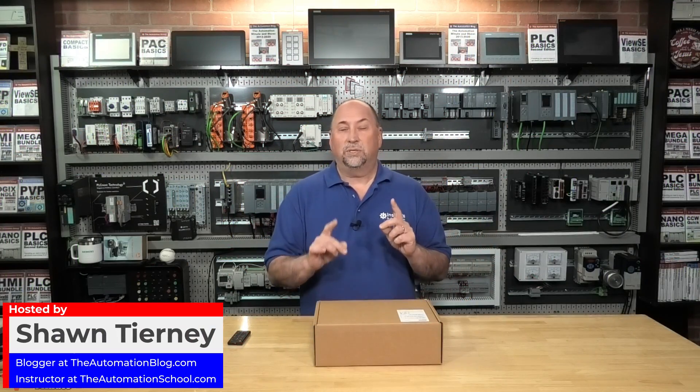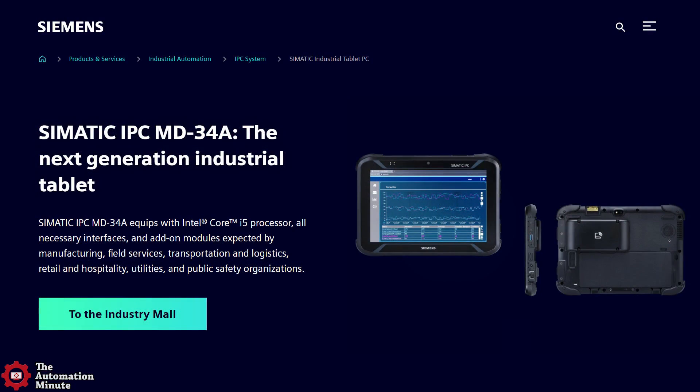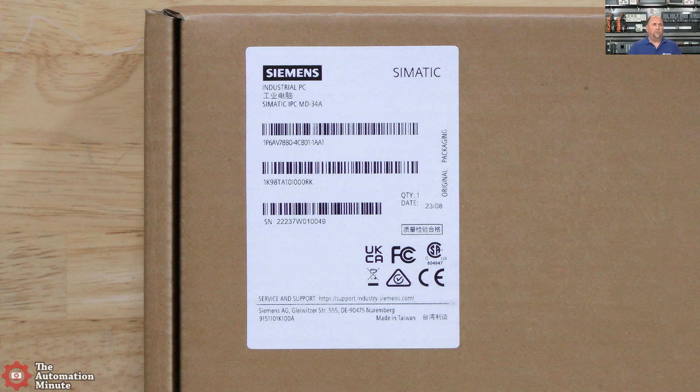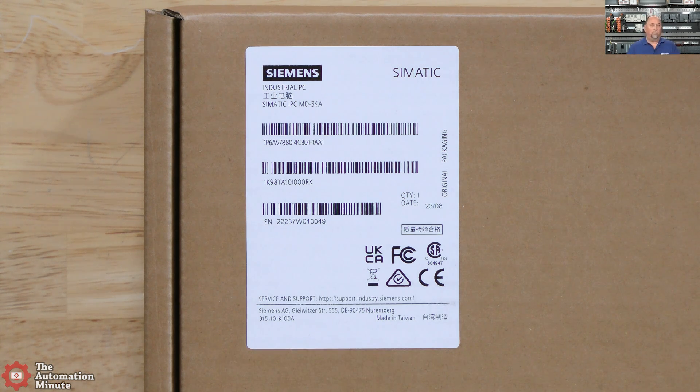Hey everybody, welcome back to the show. Today we're going to unbox and test out Siemens' new tablet IPC. It's an i5 tablet and the part number is MD34A — a brand new unit hot off the presses. Let's go ahead and take a look at the overhead cam and zoom in on the label to see what they sent us. It's not often you find a tablet that's a full i5 with all that horsepower. This is a full-blown industrial PC in tablet format. Let's go ahead and unbox this guy.